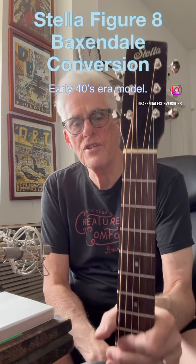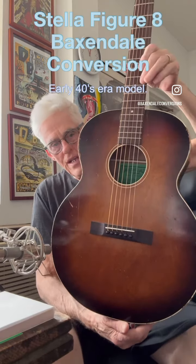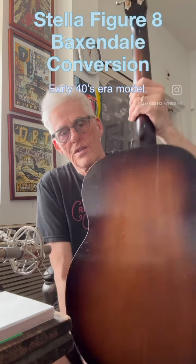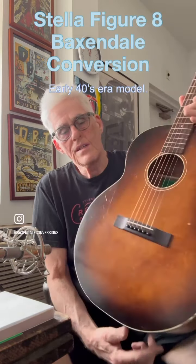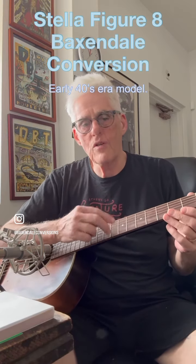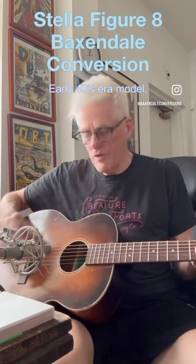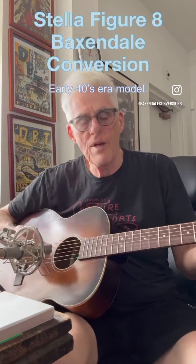Another guitar I have today is this World War II era Stella figure eight — it's all birch, it's really cool. It's fully remanufactured; in this case we put a graphite rod and a new reservoir fingerboard on this guitar, along with all our other remanufacturing processes. This guitar is currently available for purchase at staggleguitars.com.